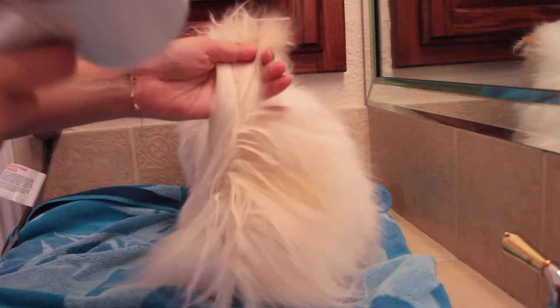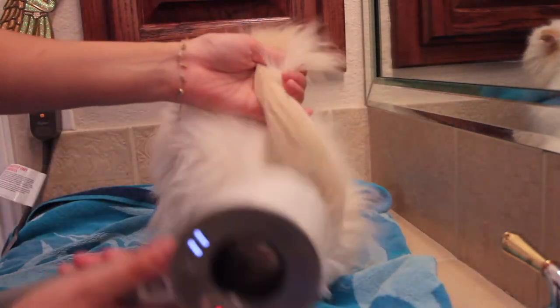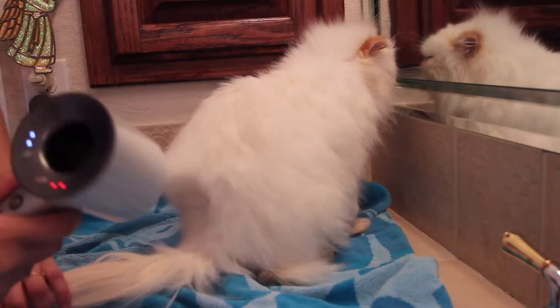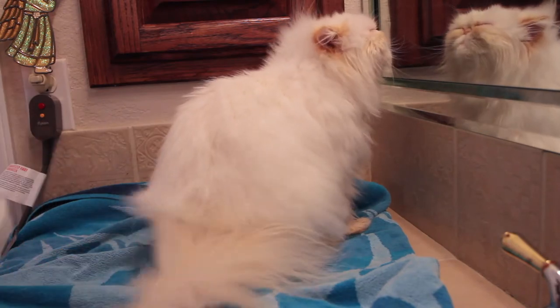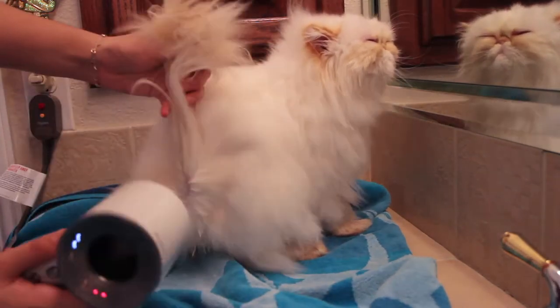I tried to get a shot of me blow drying his tail. It's my favorite part to dry on my cats. Like the rest of the coat, you want to make sure you blow dry against the direction of hair growth to achieve maximum volume. I like to start at the base of the tail and then work towards the tip — the tail dries faster that way.